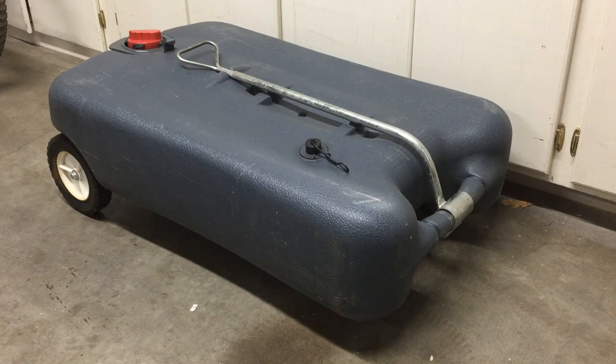I was looking underneath our trailer and I saw an area where I could put it. We have no underbelly under it with insulation, so it allows me room underneath there to store it under the trailer. So I'm going to show you what I'm doing here. I'm going to go underneath the trailer and we'll take a look.